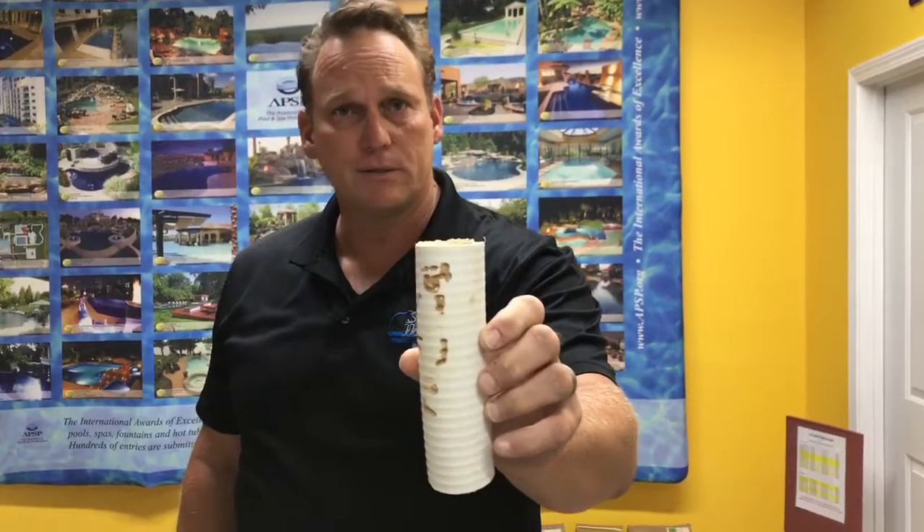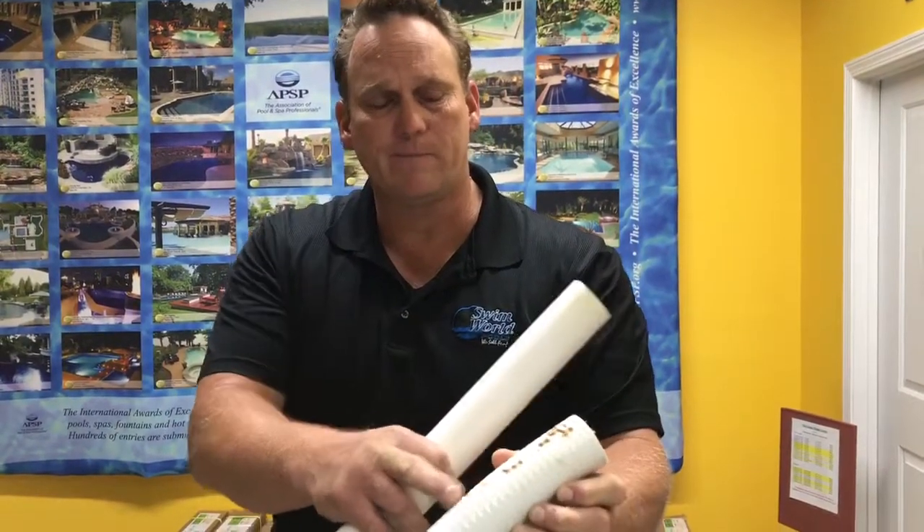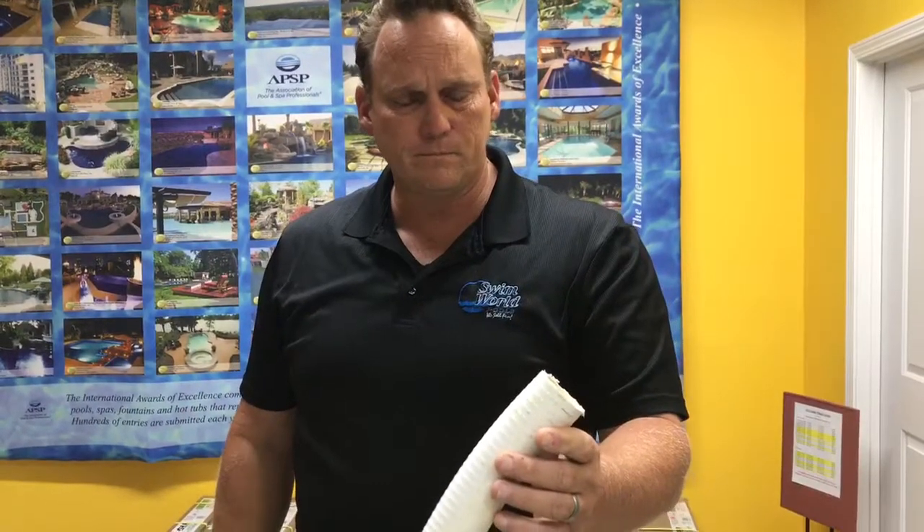What those holes are from are termites. The termites have eaten the pipe and caused it to leak — that's what all of these spots are right here. We cut it out, fixed it, and everything's good now. But one of the things I wanted to mention is that flex pipe, as you can see, is used in our industry unfortunately too much because it's easy.